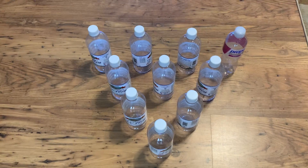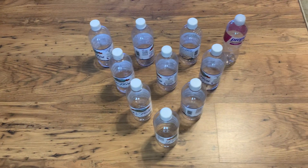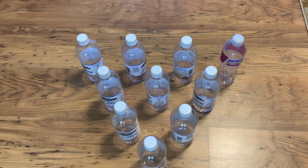And notice how there are no bottles directly behind another bottle.